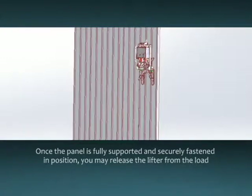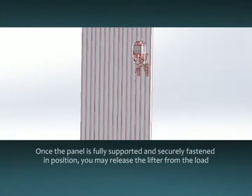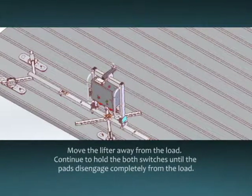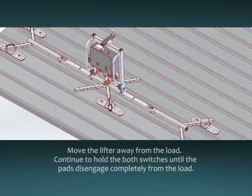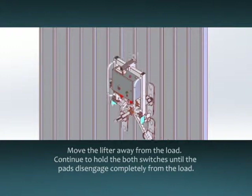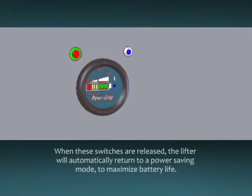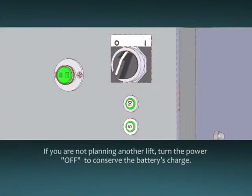Once the panel is fully supported and securely fastened in position, you may release the lifter from the load. Turn the apply/release switch to the release position and hold it while pressing the enable release button at the same time. Move the lifter away from the load. Continue to hold both switches until the pads disengage completely from the load. When these switches are released, the lifter will automatically return to a power saving mode to maximize battery life. If you are not planning another lift, turn the power off to conserve the battery's charge.